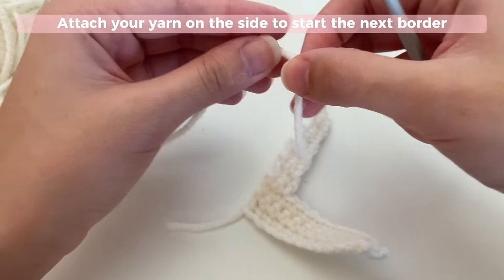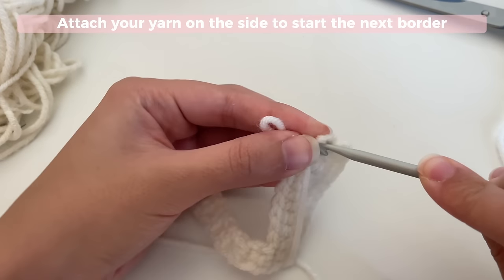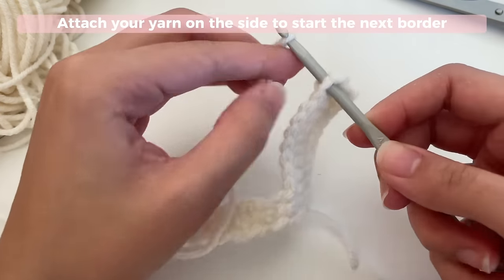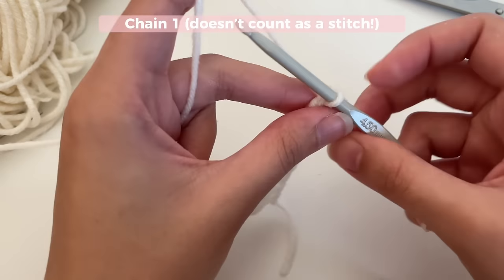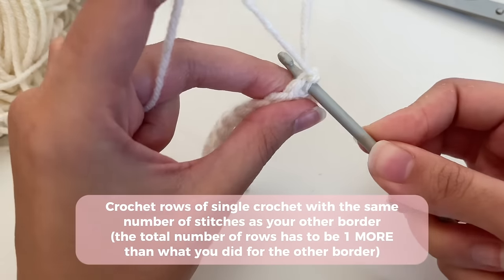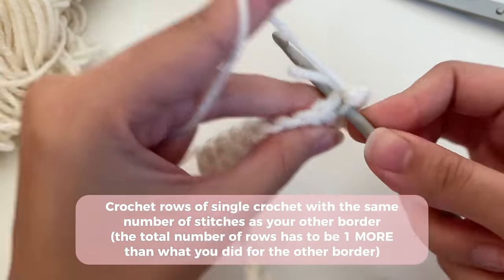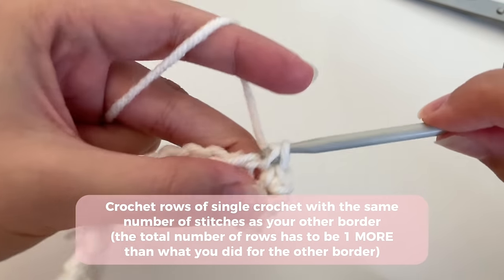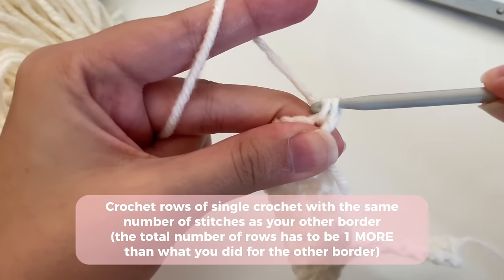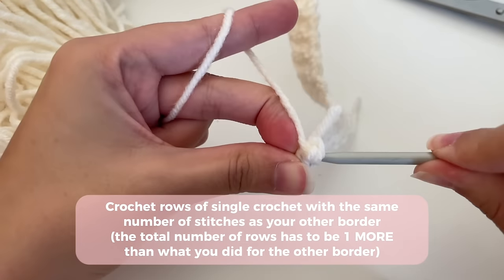Now we're going to start the other side. To attach your yarn: make a little loop, insert your hook into the stitch where you want to attach it, grab your little loop, pull it through, chain one to secure it in place, and then tighten the chain to make it near invisible. Insert a single crochet in that same stitch where you attached your yarn, and now start your next border. Go ahead and do two stitches — the same number you did on the other side. When you want to start a new row, chain one, turn your work, and keep doing the number of rows you calculated. I'm going to be doing 11, and then I'll show you how to connect this border to the other side.